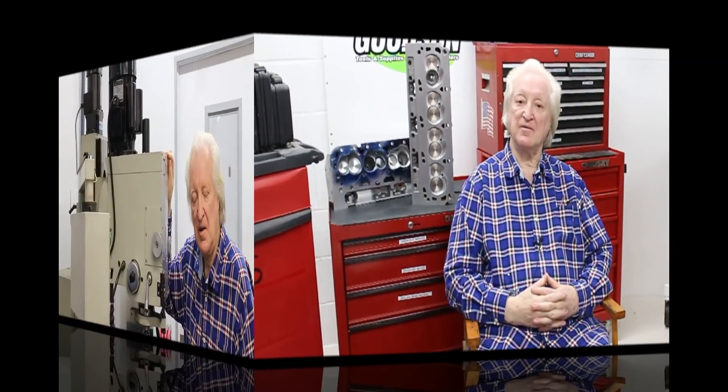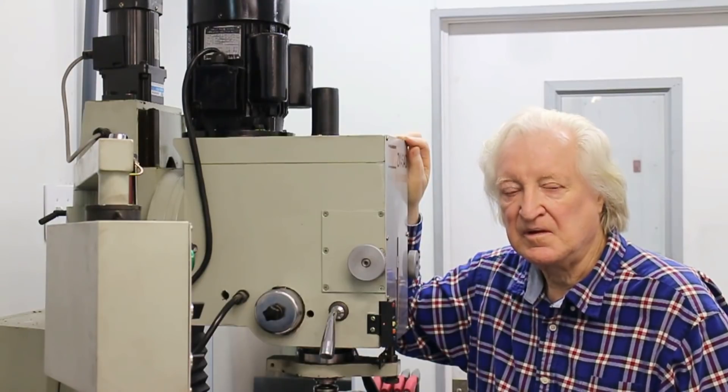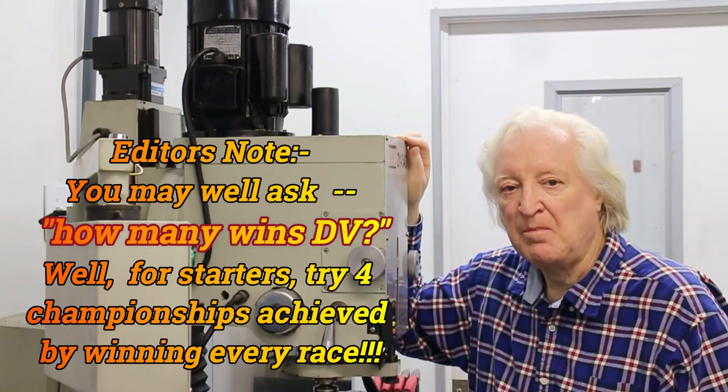Hi, David Weissart here, and you are watching Powertech 10. Give me a few minutes of your time. In return, I will give you the benefit of my over 50 years of race winning engine building.